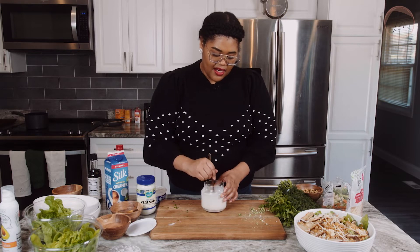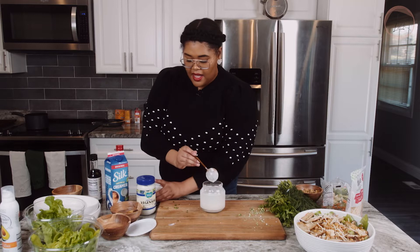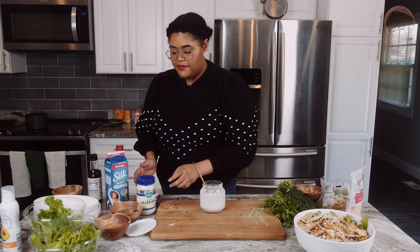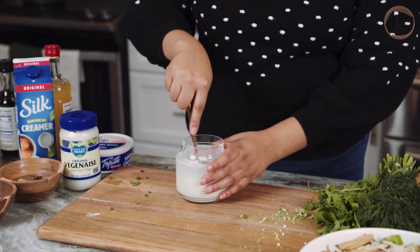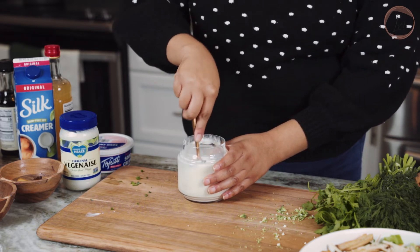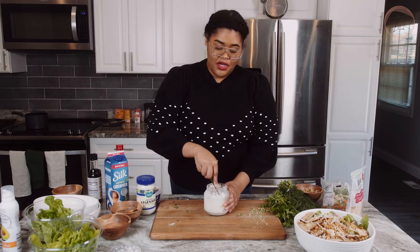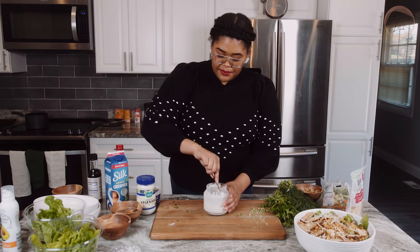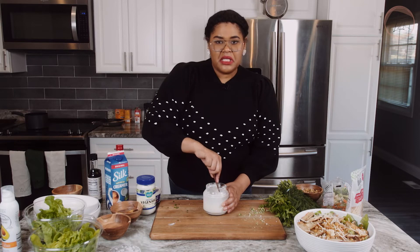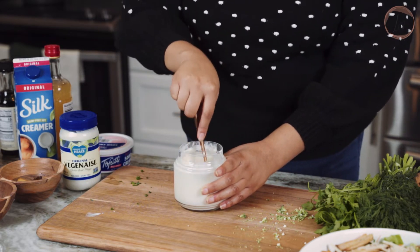Just giving that a stir and letting it get all mixed in — it already smells like ranch dressing, which is crazy because I just started putting it together. Now we have our vegan sour cream and we're going to add in about the same amount as the mayonnaise. You want to whisk or stir after every addition to make sure it's all getting incorporated. That's why the shaking comes in handy — it gets everything you couldn't stir mixed in for you. I do think it's best to let this sit for at least an hour for the flavors to come together — I do the same with traditional ranch and it just tastes better.